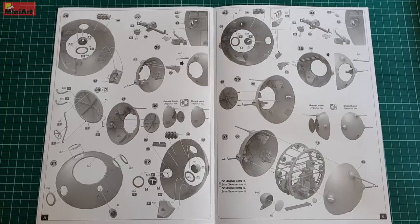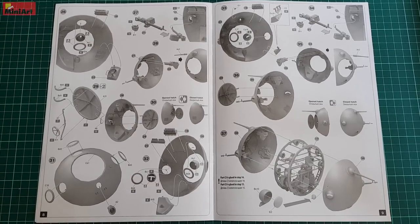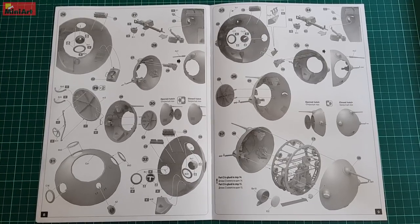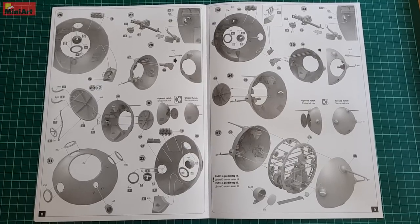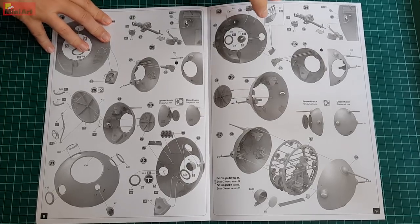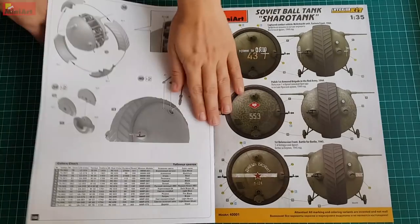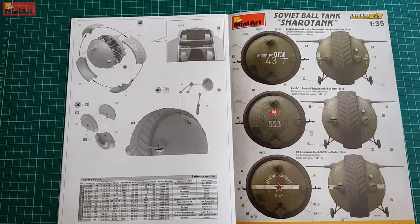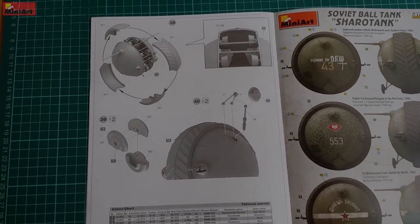Once you close the hull, the form of this tank presents you with another challenge. Weathering a sphere will be closer to weathering the lower part of a boat instead of the regular techniques used in tank modeling. That includes the unusually looking tracks, the balancing wheels, and of course the round hull itself. It will be hard to imagine how exactly the mud and dirt will spread around this vehicle, but after all, this is what adds some charm to the whole build.